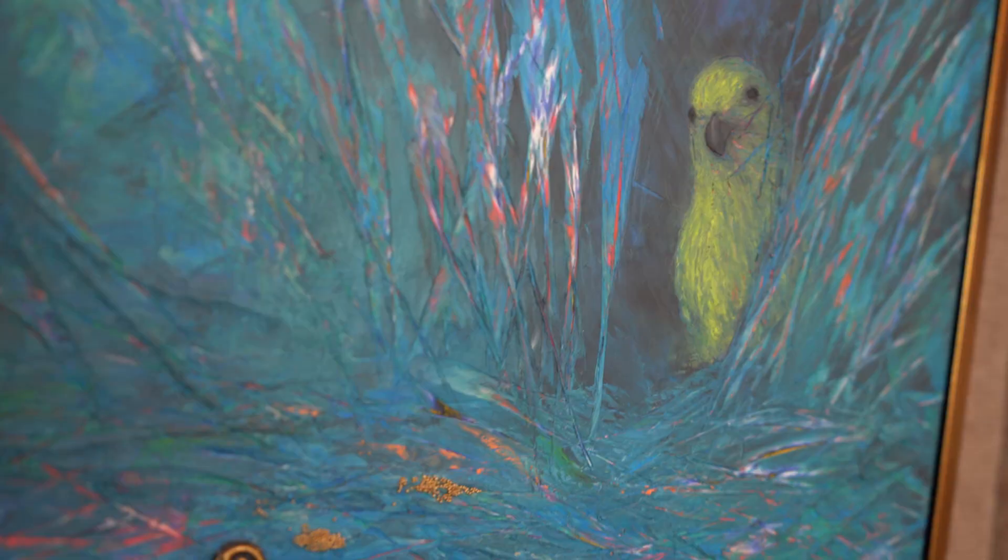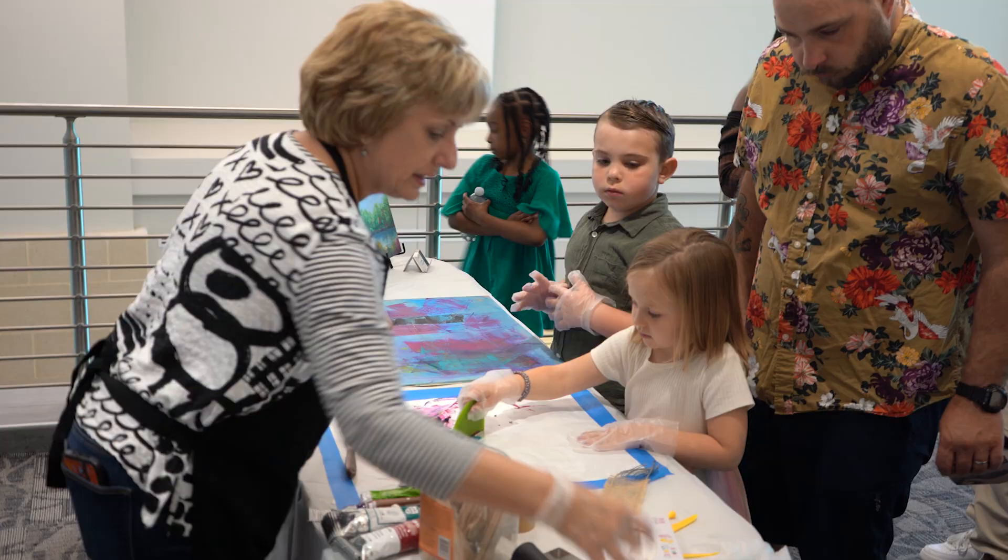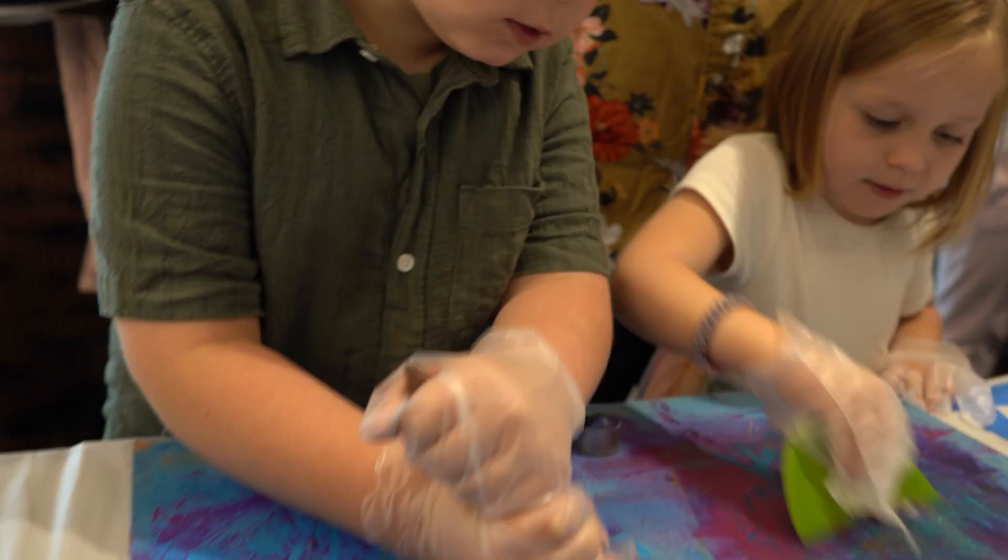This is cold wax and oil. Cold wax is a purified beeswax — it has a consistency kind of like shortening or buttercream icing. You mix this clear purified wax with your oil paint, spread it on, and then layer and layer and layer. The fun part is you can use all kinds of tools to make marks in it.